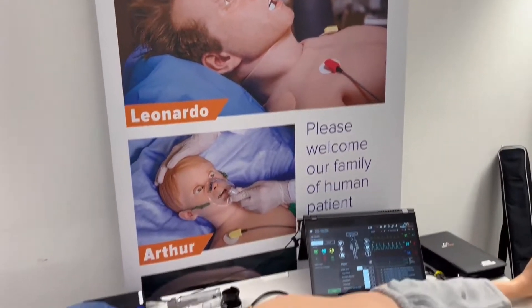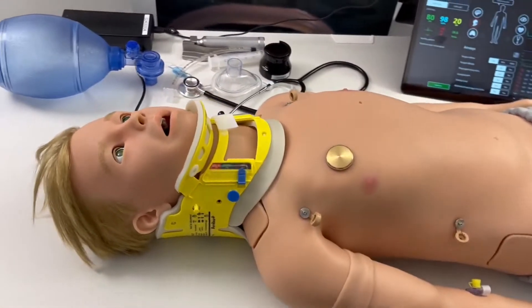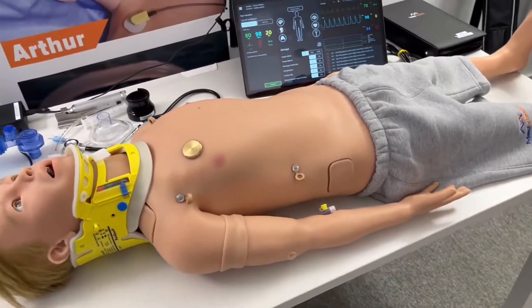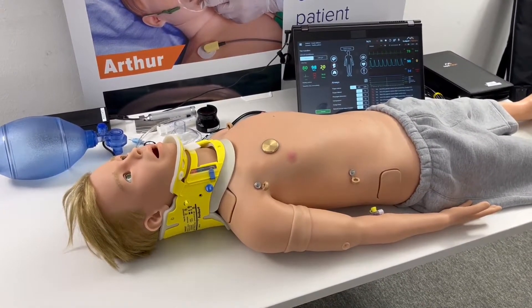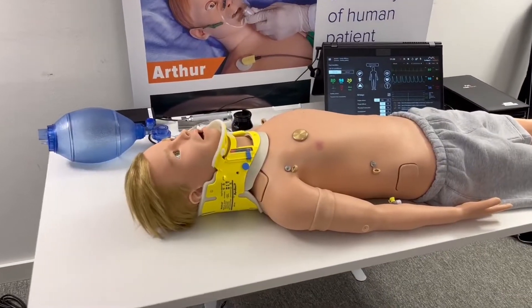Hello everyone, today I would like to show you the new generation of Arthur, our pediatric patient simulator by Med Vision. I'll tell you what's new about him and what improvements have been made. However, this is a pre-production unit so the final spec might be a little bit different, so stay tuned to find out about that.